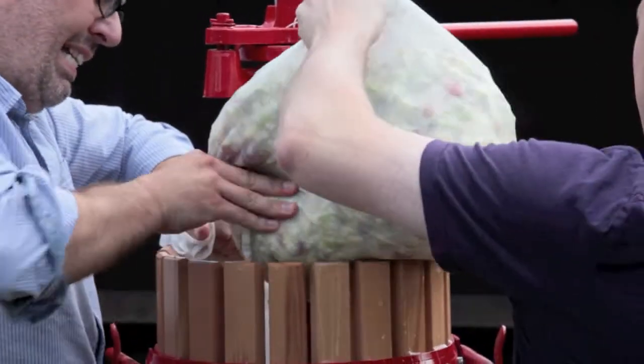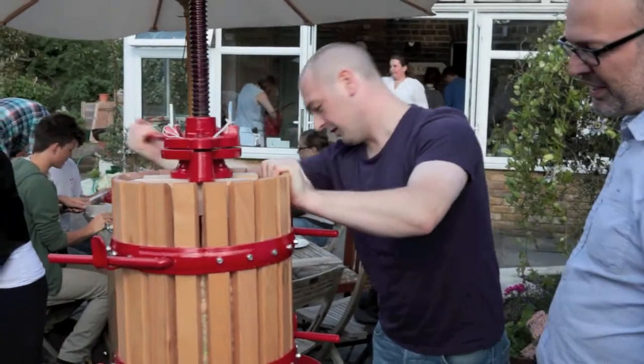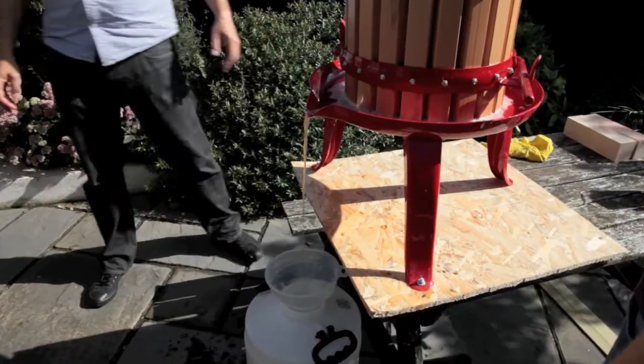Loading the crushed apples into the press then allows us to build up enough pressure to see the juices flowing. And this is just one of the demijohns that we filled up with organic apple juice from the garden. Won't be long before it's bubbling away, starting to ferment, then we'll bottle it up, ready to drink at Christmas with the Boxing Day ham.